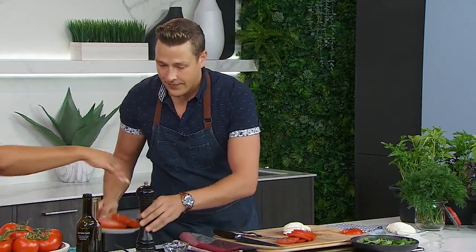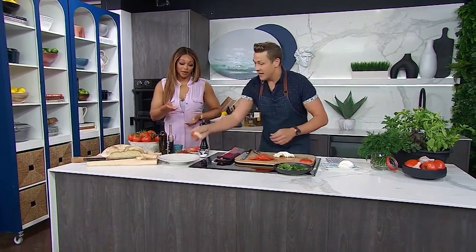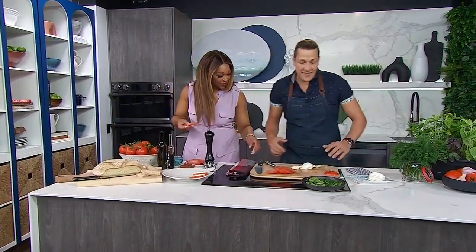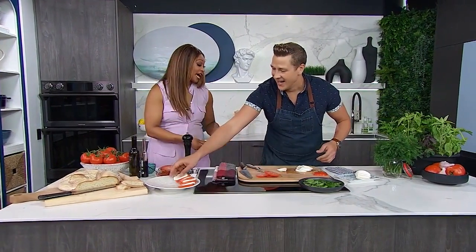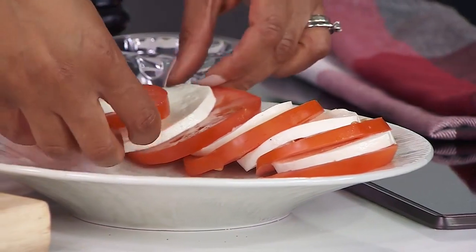Now we're just going to start to layer them. Do you do the whole circular thing? You totally can. Just make a stack. I hope my nail doesn't fall off — they're press-ons. If my nail ends up in the salad, I promise you I will remove it before it is time to eat the salad. Quality control!